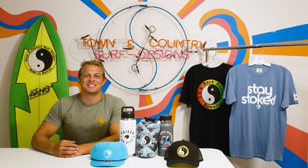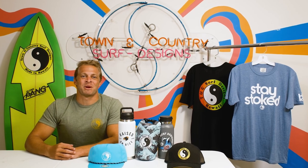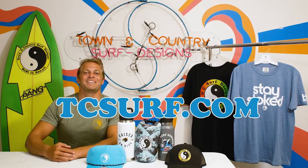Aloha, I'm Devin with T&C Surf. Join the T&C team by subscribing right here. To get the highest quality surfboards and the best Hawaii style apparel and accessories, go to our website, tcsurf.com — link in the description, and live like this.